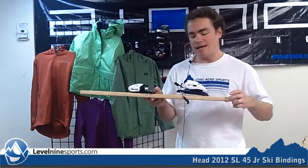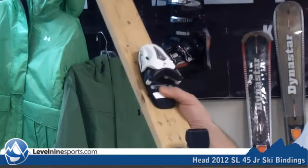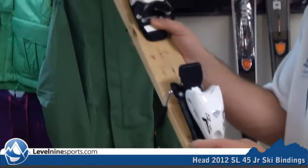Hi, I'm Chuck with Level 9 Sports, and this is the HEAD SL45. This is a junior binding for kids, for the tiniest little kids, all the way up into a certain age and weight category that I'd have to look on the chart to find out.